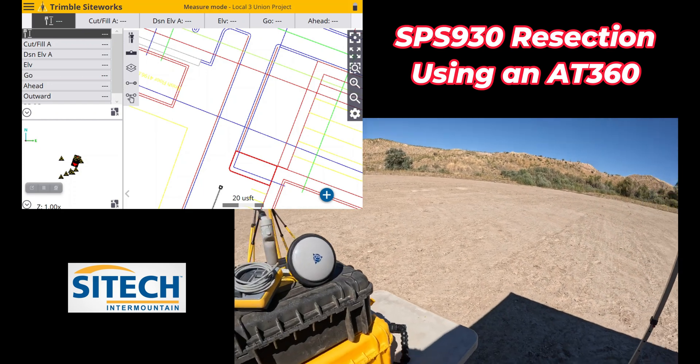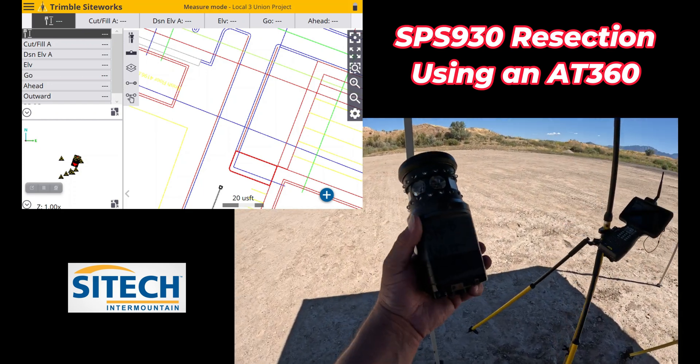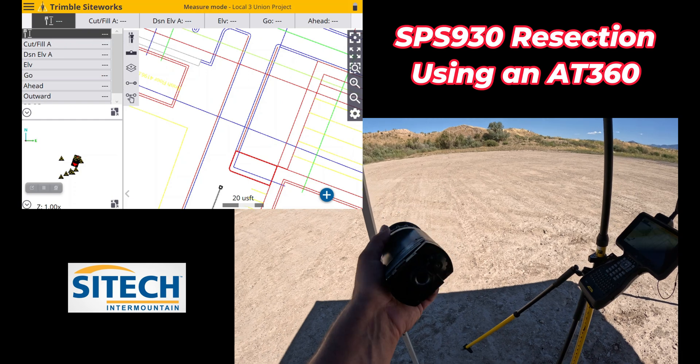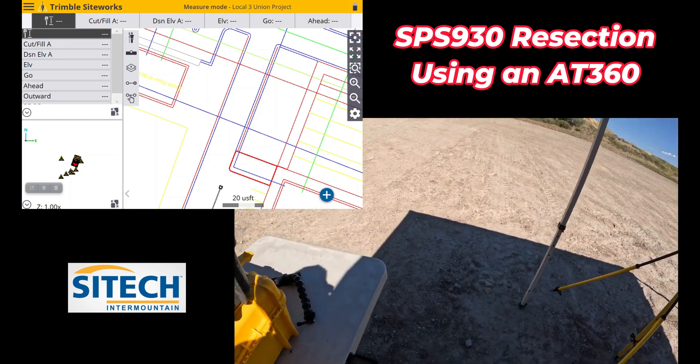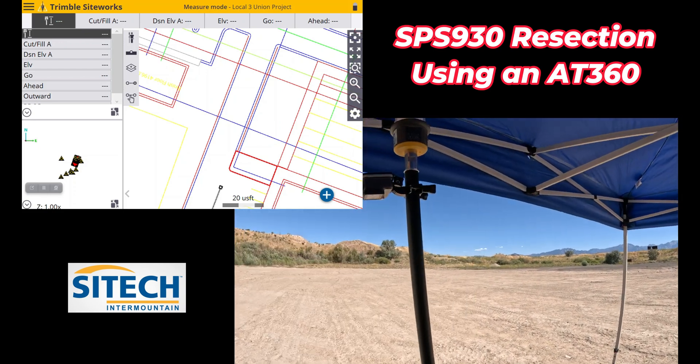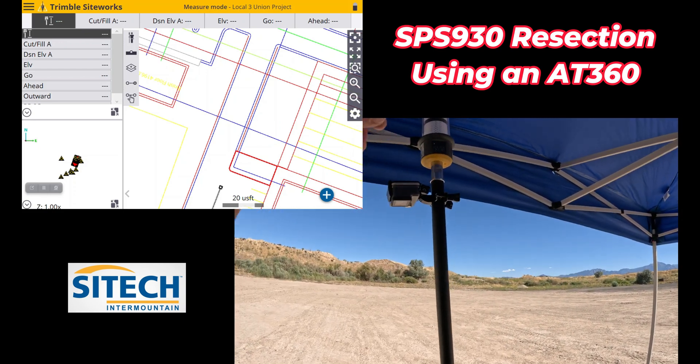If you don't have an AT360, a lot of what people have been using is a multi-track — multi-track passive or active. But I've got the AT360, which does require the battery in the top right here, and you just turn it on to whatever channel you need.